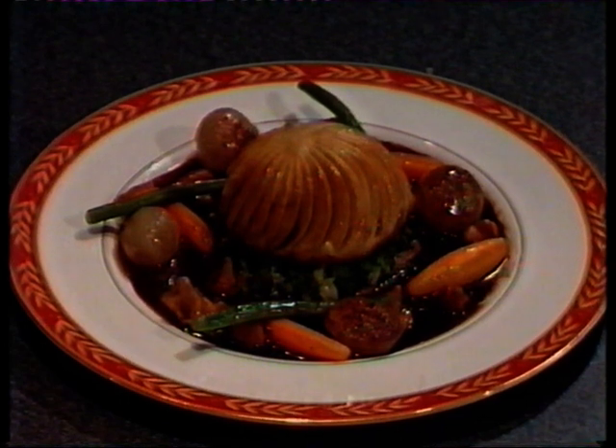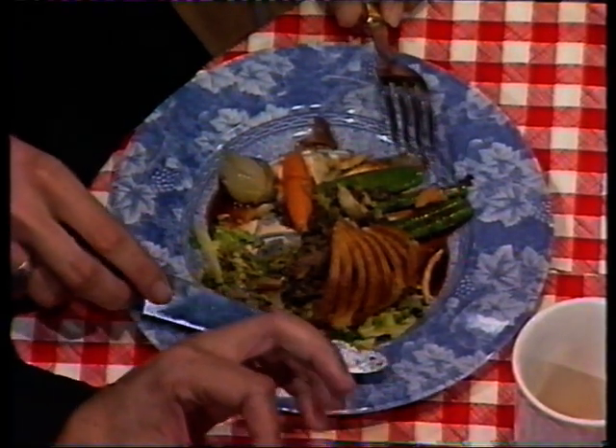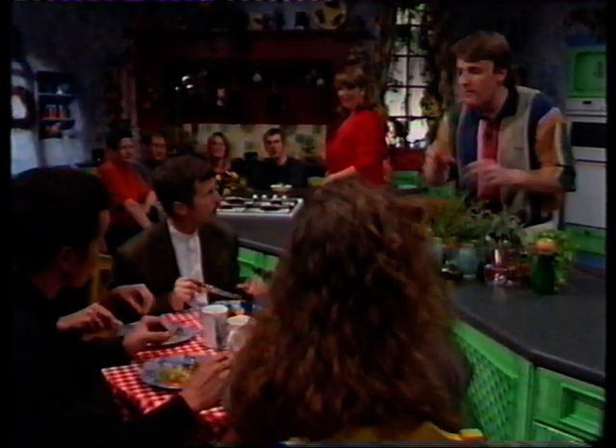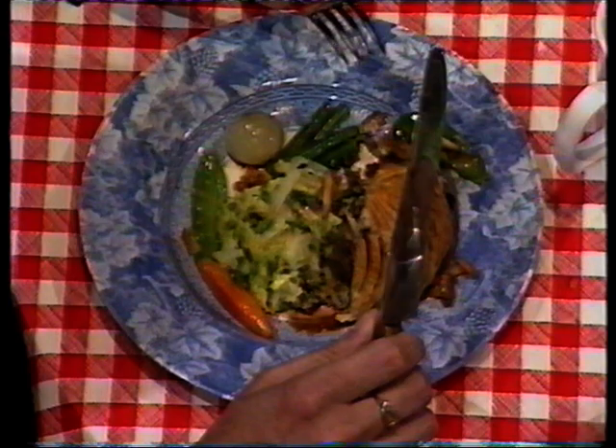Beef Wellington, red wine sauce, vegetables - what do you think? Aaron, this is great. One of my favourite main courses anyway, and the red wine sauce, mushrooms, Parma ham - perfect. The red wine sauce is quite acidic to go with the rich pastry. But the beauty of this dish is that you can prepare everything in advance, so you can actually sit down and enjoy the meal you've prepared.